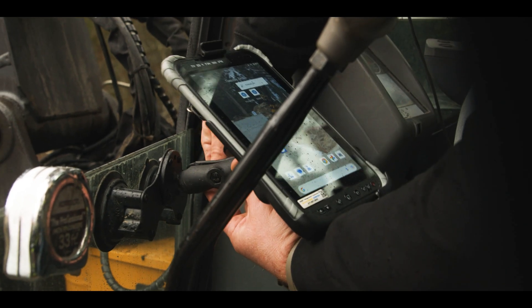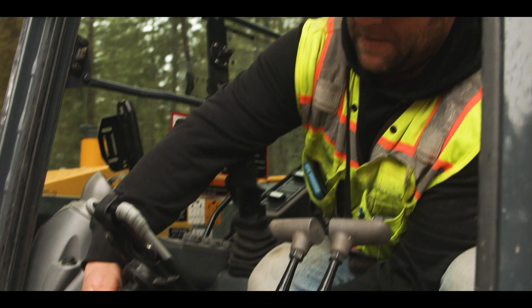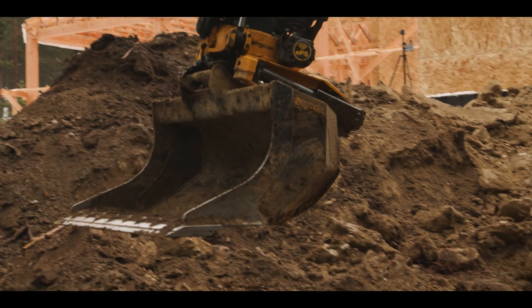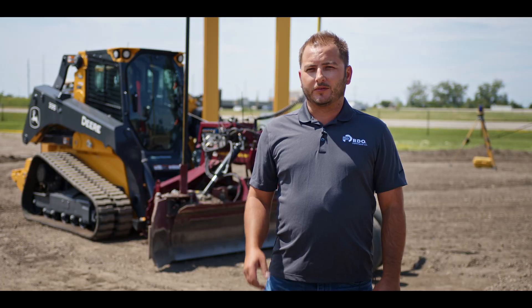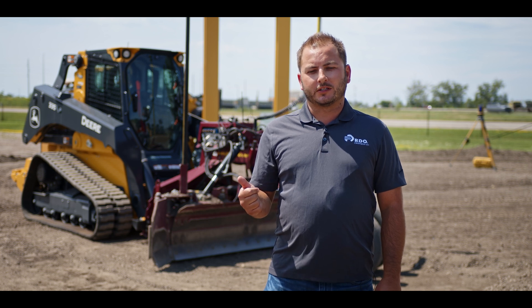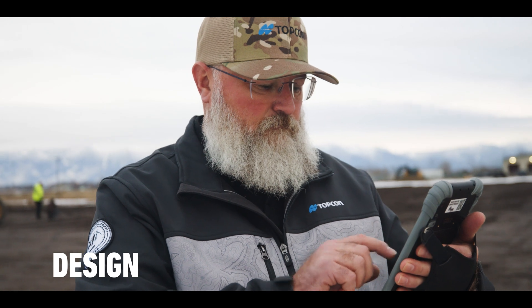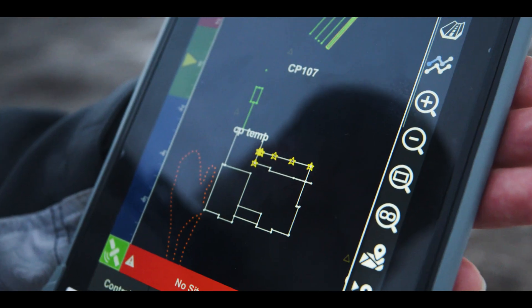This is a great way for customers to jump into technology — small utilities, septic, sewer, foundation, drainage contractors. You've got one system that moves for measuring, designing, and then building. So you go out and measure your project and then you'll go and design it on that same tablet.